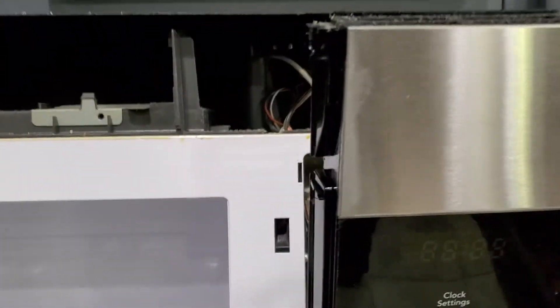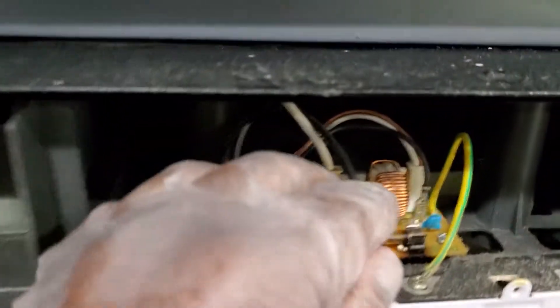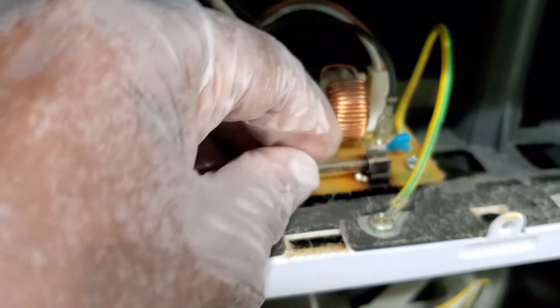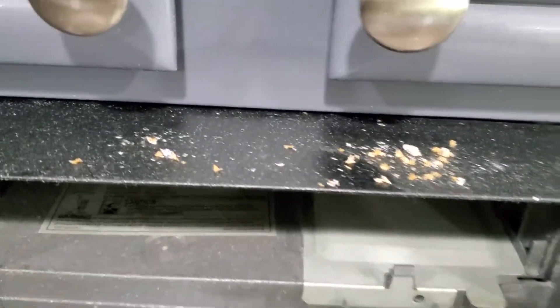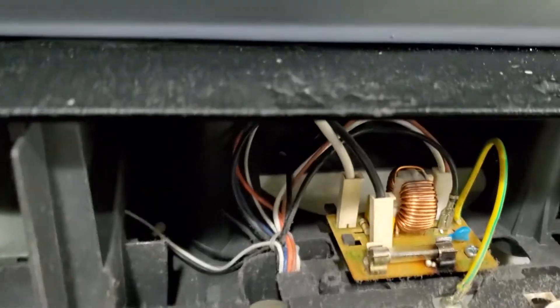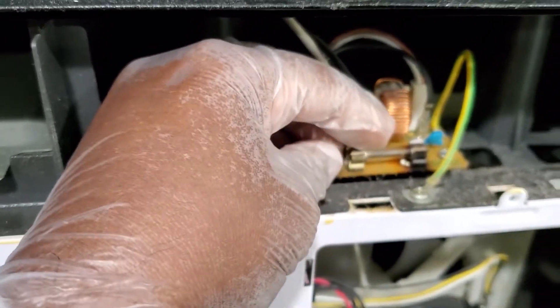My Frigidaire died today — no power at all. I made sure it's unplugged and the fuse looks like it's definitely burnt out. I just took the top off here, the front panel popped right out, and the fuse is right up front. I'm going to check it — I need both hands for this.